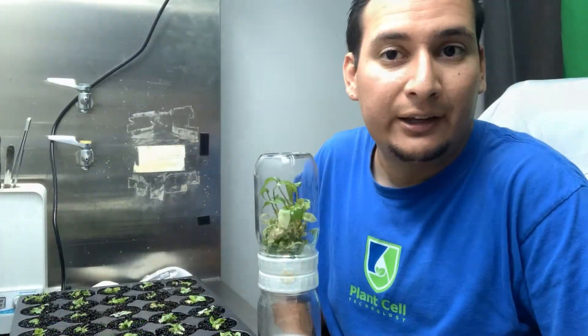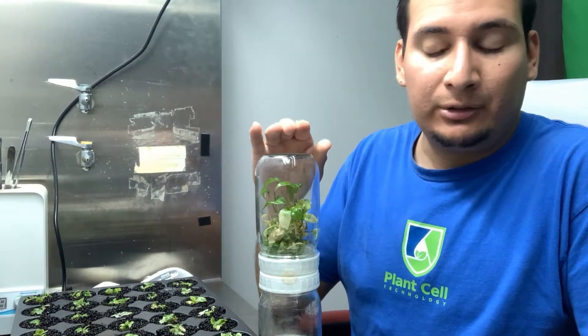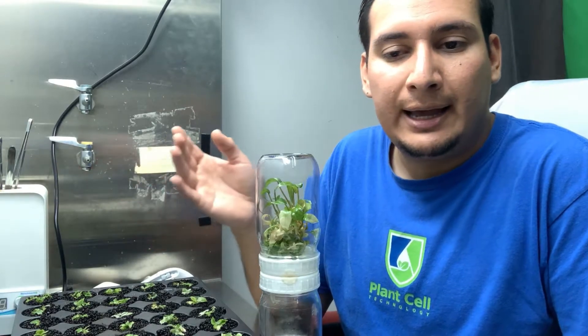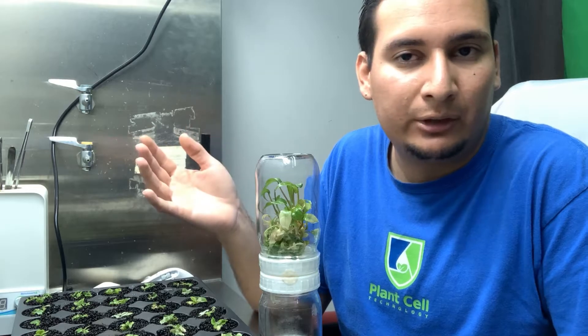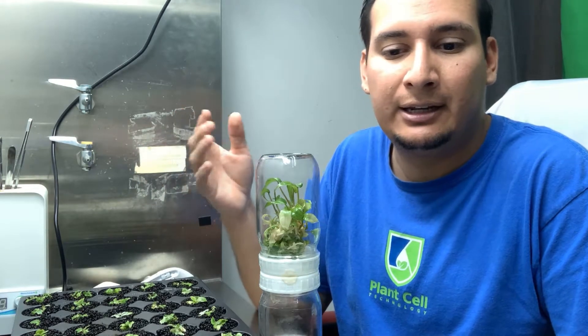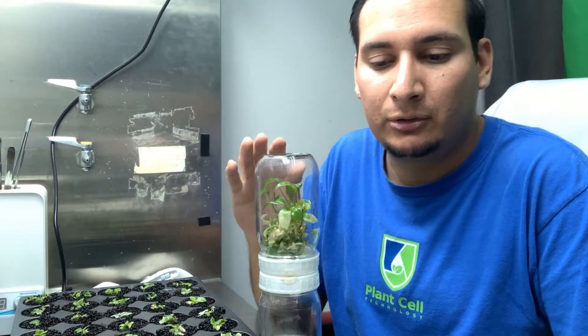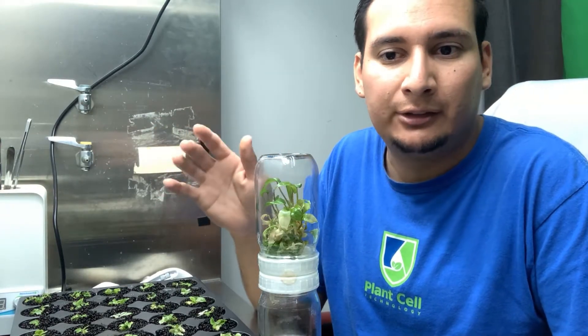That's a very high amount of money and a very good profit. Now how does it compare to traditional tissue culture using a gelling agent? In comparison, with the biocoupler I'm getting at least twice as many plants. It depends on the plant - for some of my carnivorous plants I'm getting at least five times as many plants in the biocoupler than in traditional tissue culture media, but for the philodendrons I'm getting at least twice as many plants.